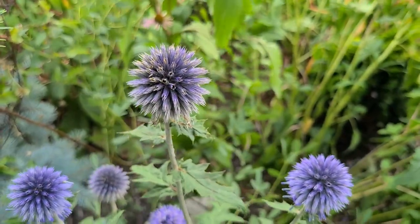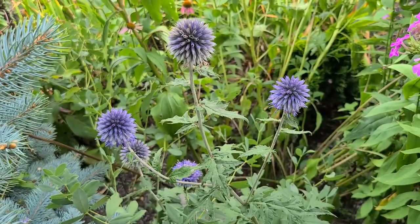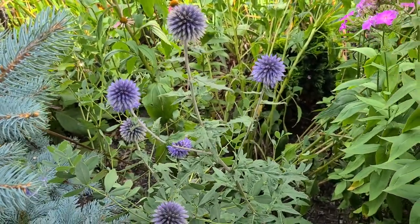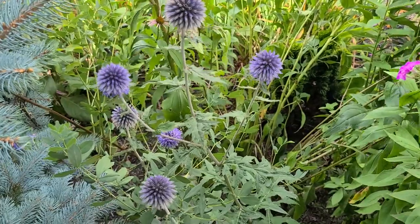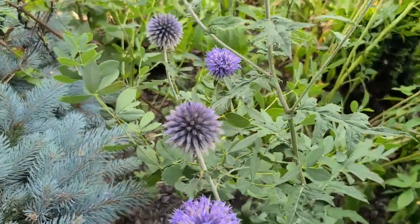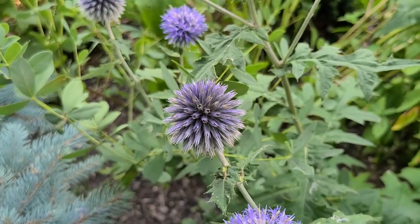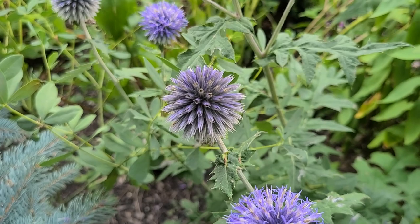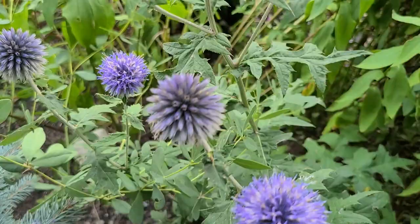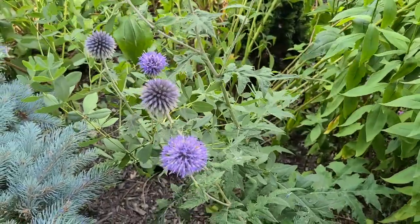Another plant that looks to be doing pretty well in this dry hot weather is this Globe Thistle — a hardy perennial. I grew this one from seed; the variety is called Blue Glow Globe Thistle. They like dry soils and actually like poor soil, and because they like poor soil they can handle the drought conditions we're getting. They do need full sun to prevent flopping, but other than that they are a very hardy, drought-tolerant, heat-loving perennial.